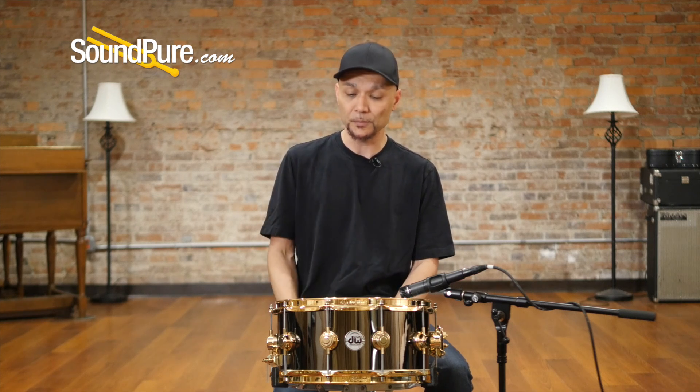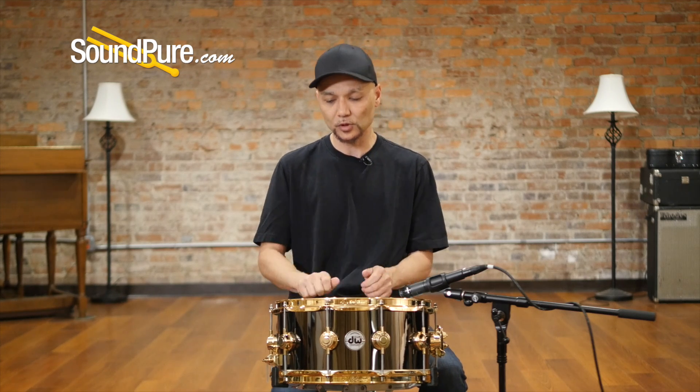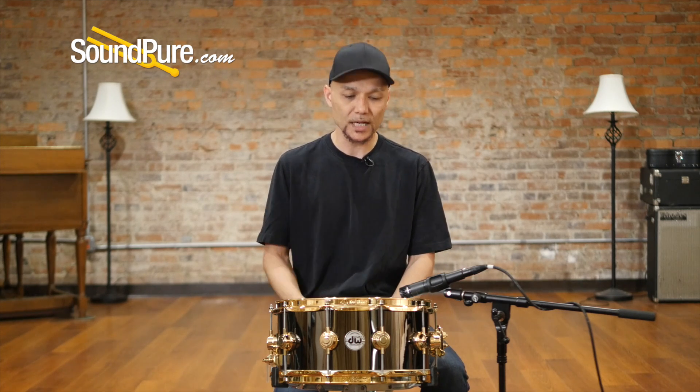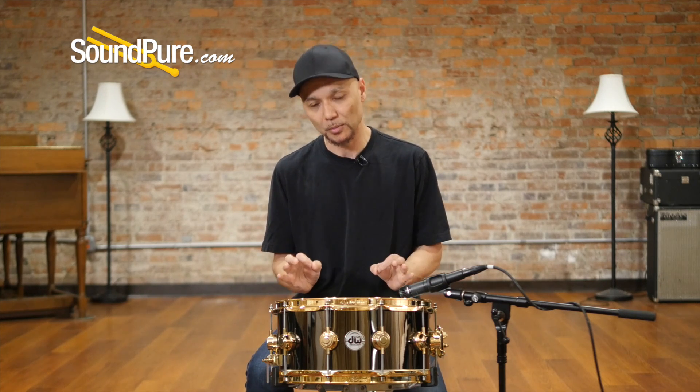This has the True Hoops — a 3.0 millimeter hoop, slightly heavier than the traditional flange hoop. It kind of mimics a die-cast hoop at the top. It's a little bit rounded, giving you a little bit more of a fleshier, meatier feel there. So for you guys that really love rim shots, this is definitely going to stand out a little bit more. And for those who are a little more dynamic, it's going to add just a little bit more focus.